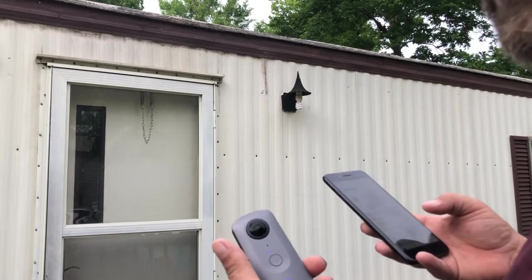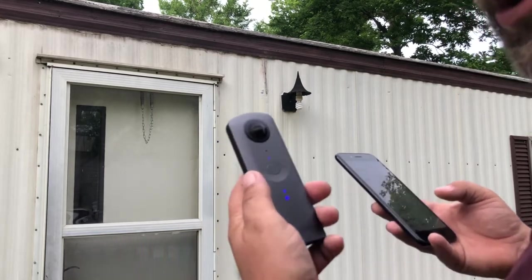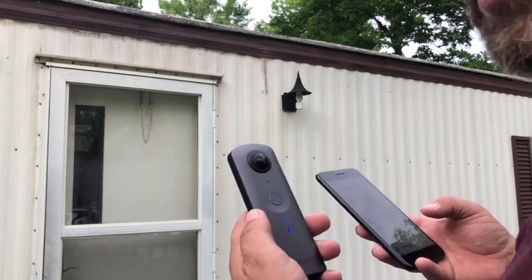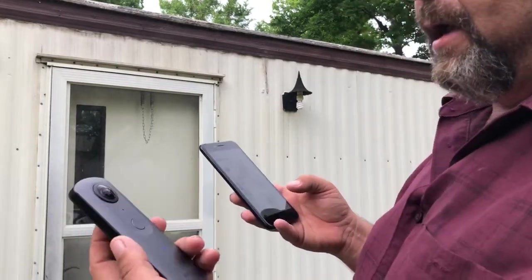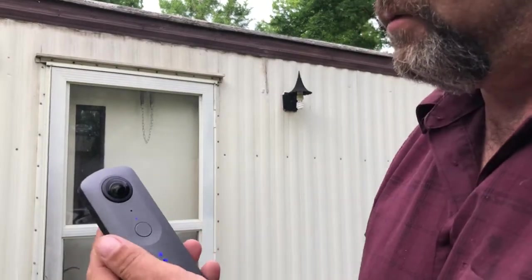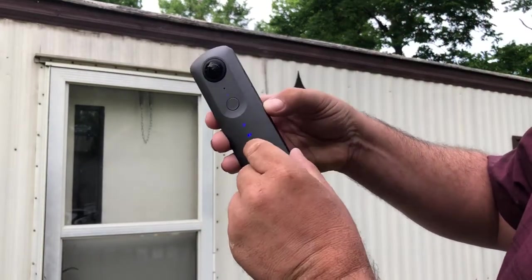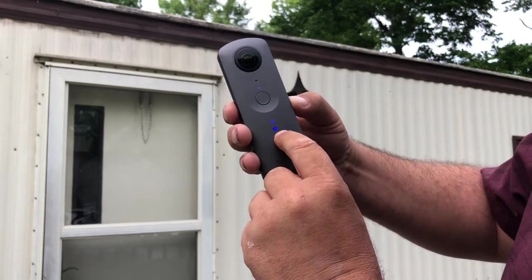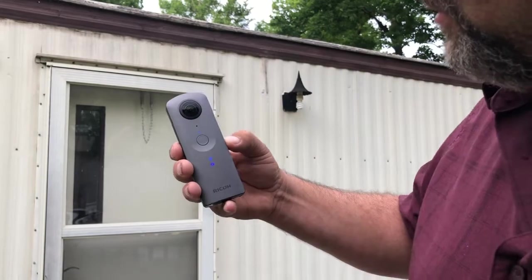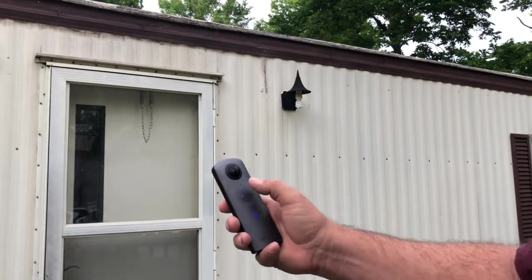This is one of the problems I have with the Theta — that's why I only give it two out of five stars. But once you get this thing working it does a pretty good job. Now I'm connected and in my different modes. I'm pushing the mode button and it's going from a video camera to a camera — that's how I choose between the two.